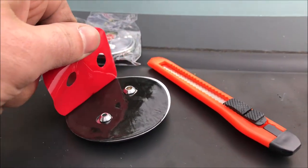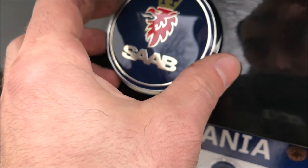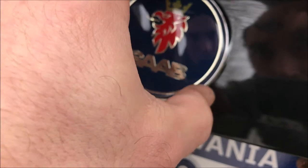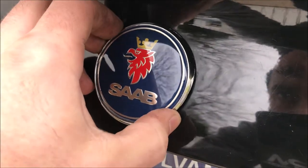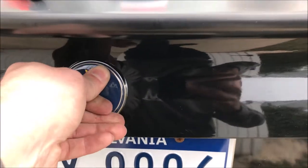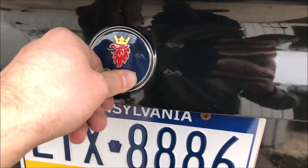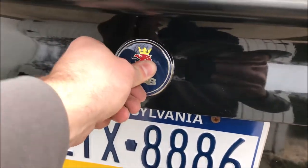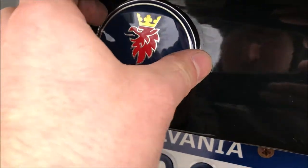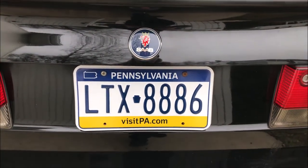This one comes with tape, so go ahead and peel that back. It has two little posts for alignment. Keep it back from the panel until both posts are lined up, then press it in. You want to do this when it's not super cold outside so the adhesive has a good chance of sticking.